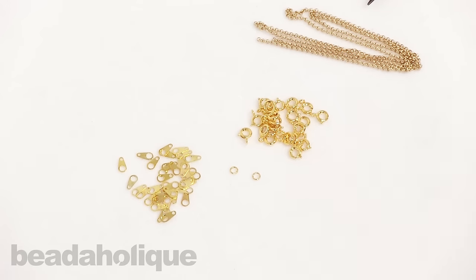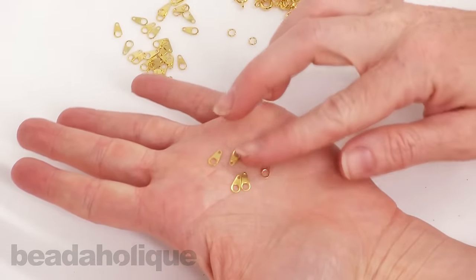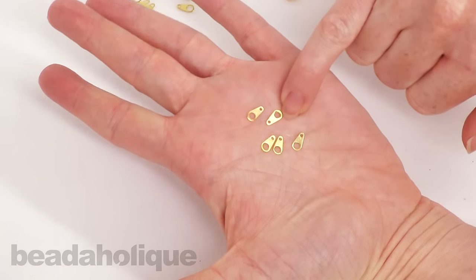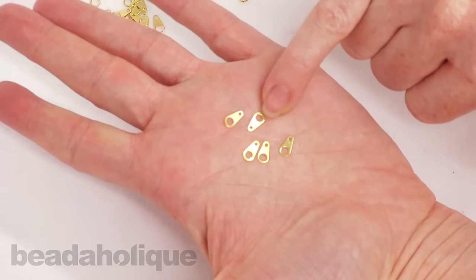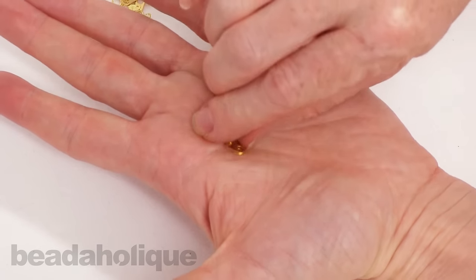Hi, this is Julie with Beadaholique.com and in this video I'm going to show you how to use chain tags to professionally finish your necklaces. These are great — you can see what they look like and you'll often see them on manufactured jewelry, which is nice because they really do lend a professional look.